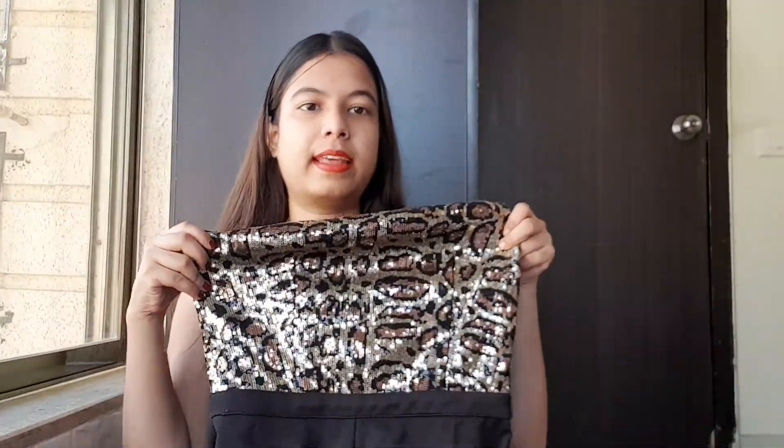There's sequin work happening across the whole area and it's very beautiful. The quality is such that it doesn't look flat — once you wear it in action it will look like this, with a very good finish.